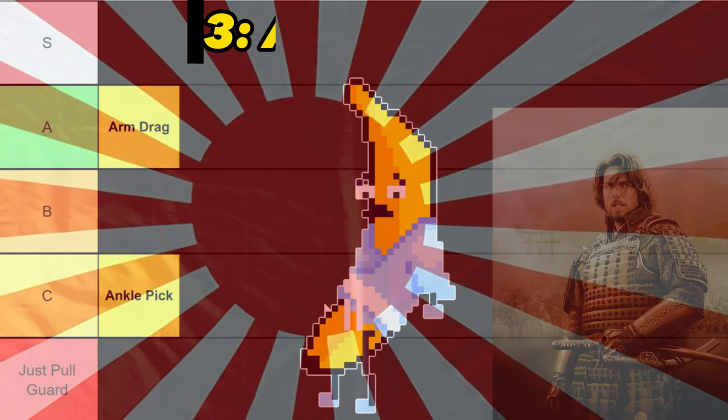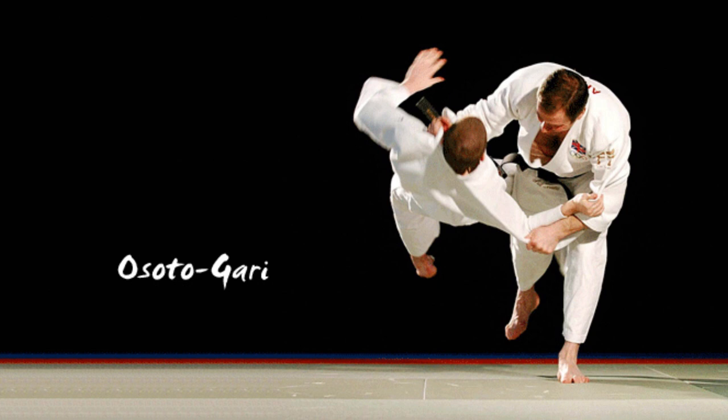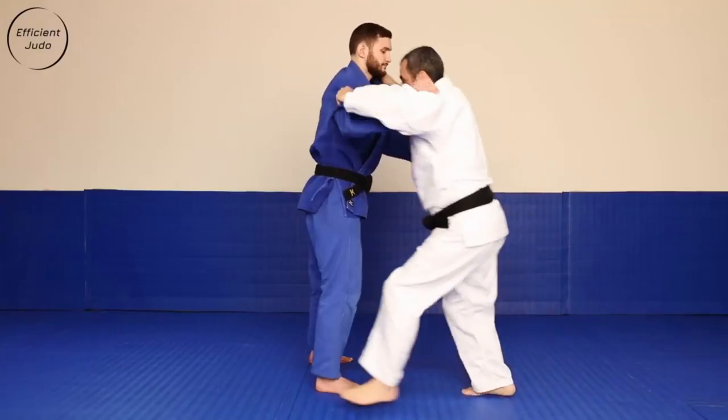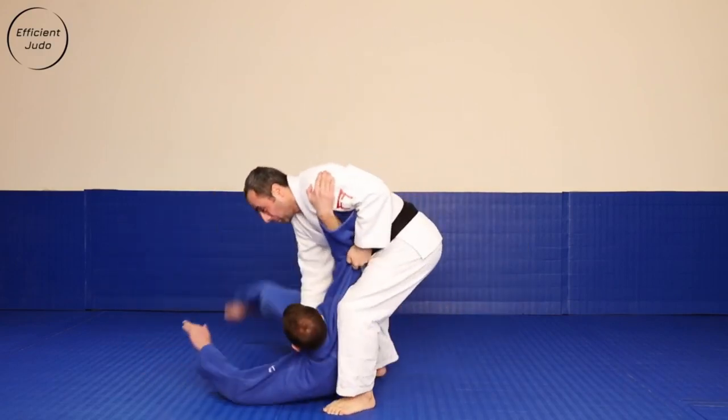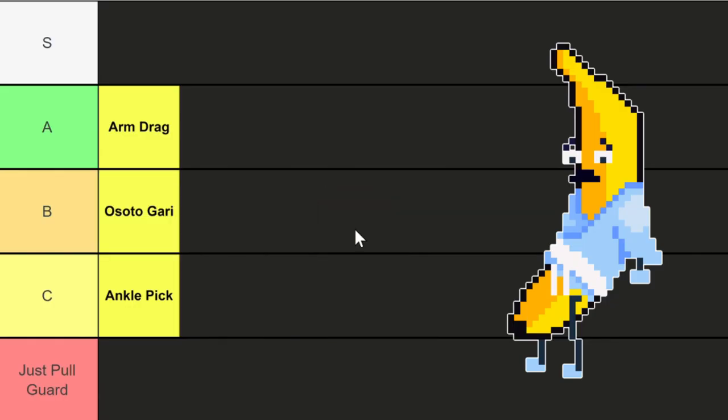Next up we got the asotogairi. This is a leg reap technique that involves sweeping the opponent's leg to the ground, resulting in them getting taken down. It's a pretty solid throw if you're familiar with judo, however I'm not, so B tier.